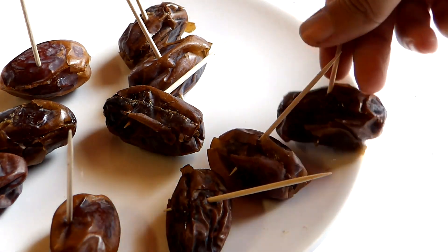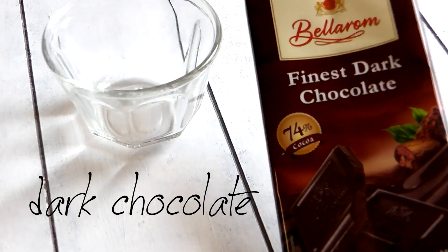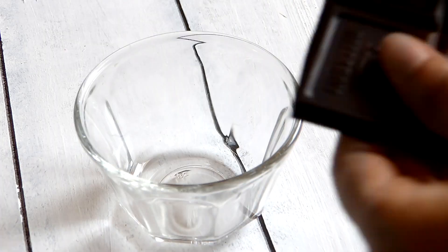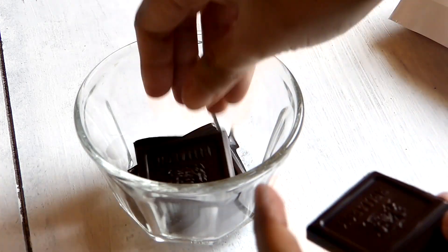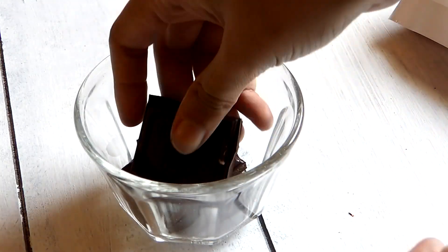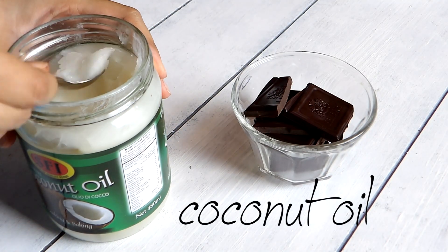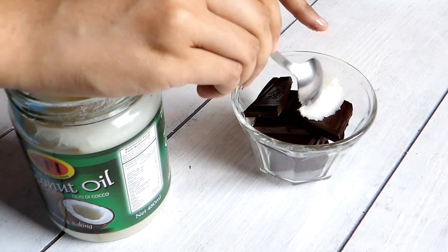Now, let's prepare the chocolate sauce. You'll need about 80 grams of dark chocolate. If you want it to be super healthy, make sure your chocolate is at least 70% pure cocoa. I'm going to break this chocolate bar into chunks and place them in a bowl, then add about 1 teaspoon of coconut oil, and let this chocolate melt in the microwave for about 1 minute.